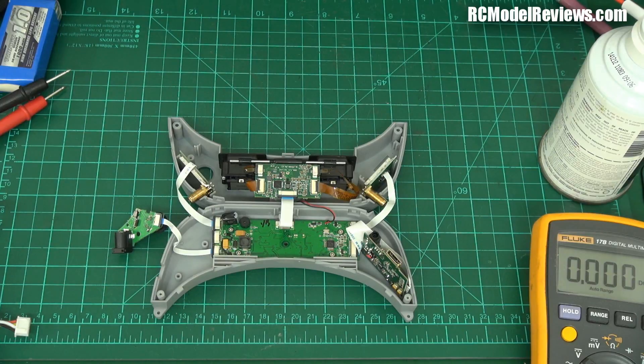Thank you for watching. Sorry this wasn't more exciting, but you did get to see inside the Aonway Commander video glasses. For the money they still work really well, but I'll be keeping a much closer eye on them now that I've seen the little bodges going on inside. Thanks for watching — if you've got questions or comments, put them in the usual place and I will do my best to answer them. Bye for now.